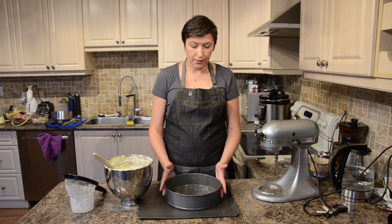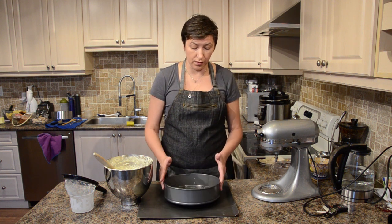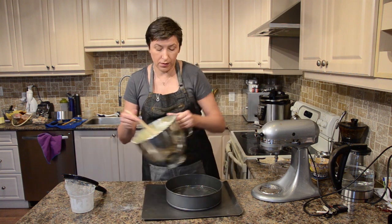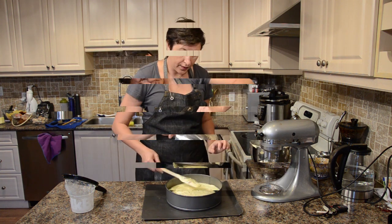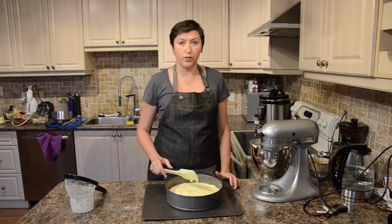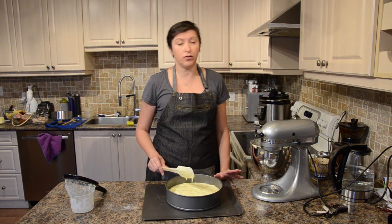I got my ring and I sprayed oil on the bottom. Now I'm gonna pour my batter into my ring. This goes into the oven — 356 Fahrenheit for about 30-35 minutes.